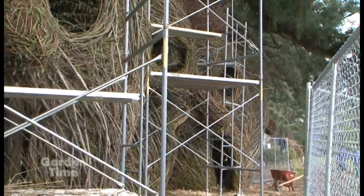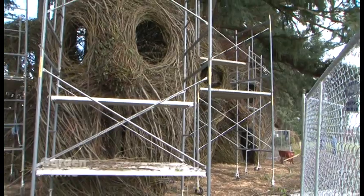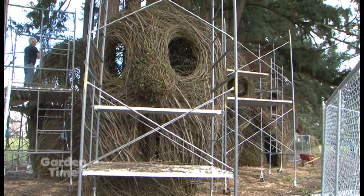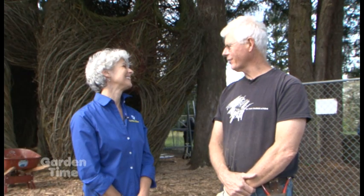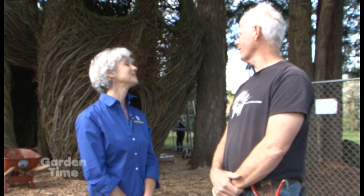We have to ask the name, because you always name these pieces — they're always really whimsical kind of names that just enhance the sculpture. Well, when I fell in love I fell head over heels, and so we'll call it "Head Over Heels." I think it'll be good — not too heavy. People can just interpret it as light and lively.